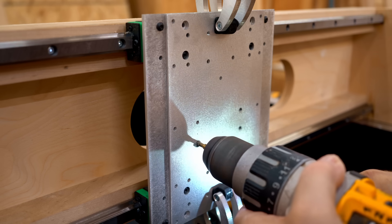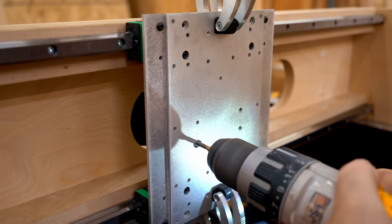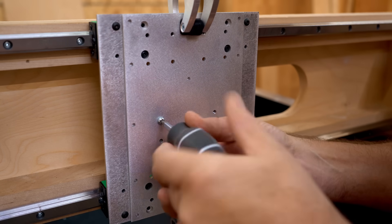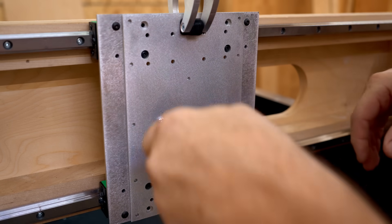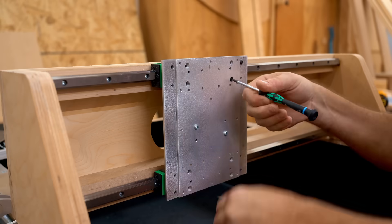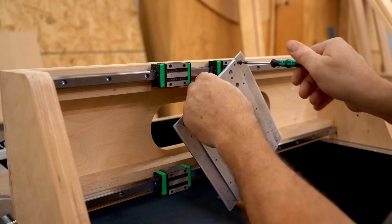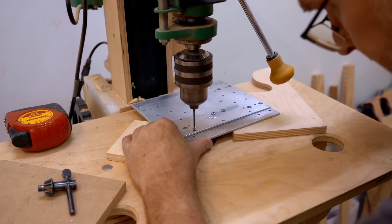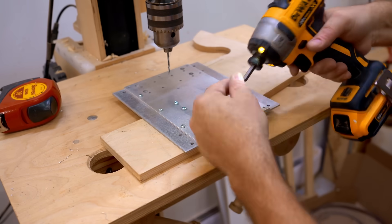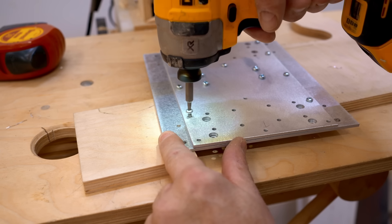I'm tapping these with the parts put together so I can temporarily fasten them together with screws, so that I can then drill the holes to fasten the two parts together. The holes I'm drilling are ones I actually missed when I cut out that first carriage plate — but that's no big deal, I've got a drill press after all.